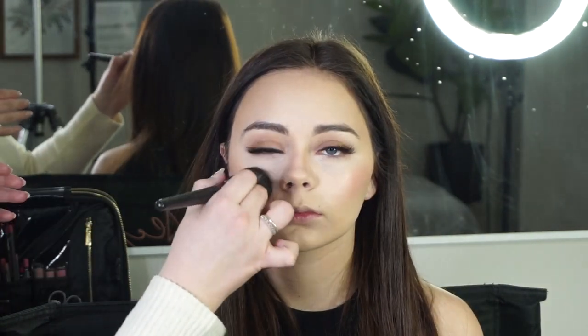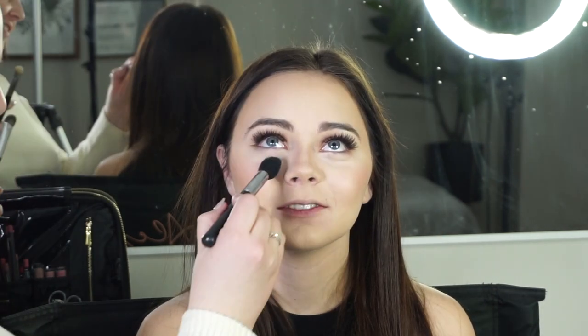For cream blush today I'm using the NARS liquid blush in the shade Orgasm, just buffing that into the cheeks. Then I'll go over all of those edges with my foundation brush to make sure everything is nice and smooth.